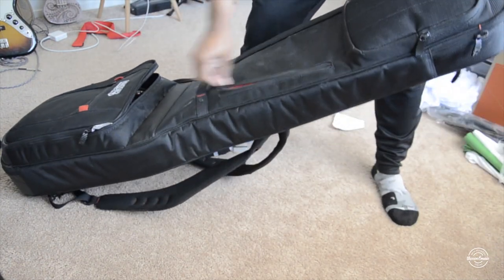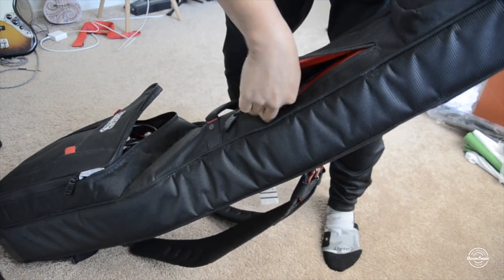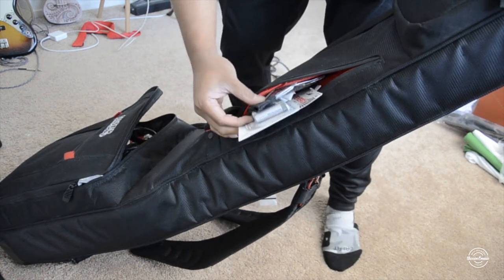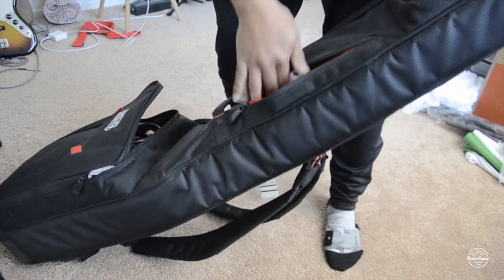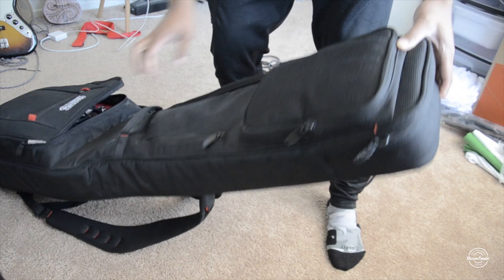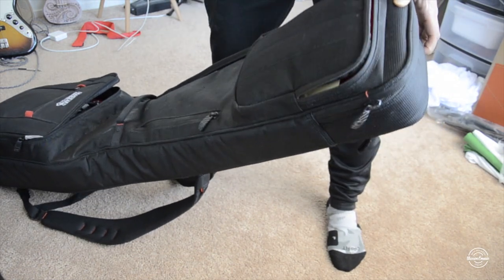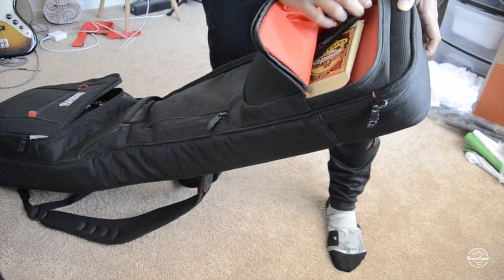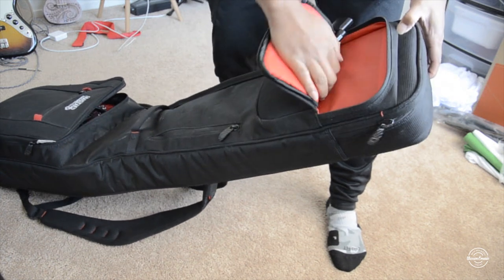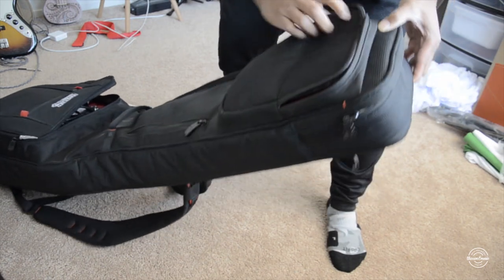There's a zipper here with some things inside — I've got some batteries. There's also a hand strap, and another pocket where I've got some strings. I kind of just use this as storage too, so you can put stuff in there.